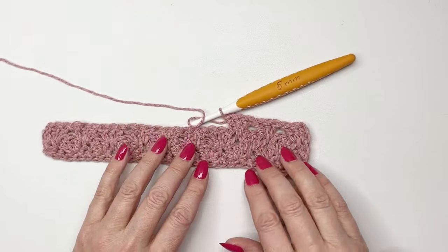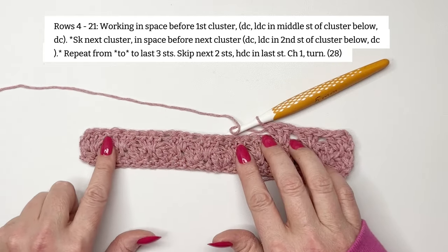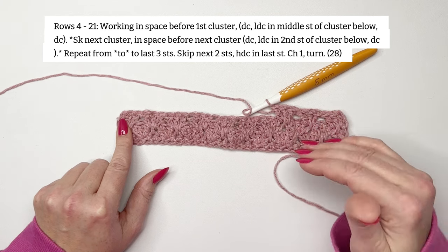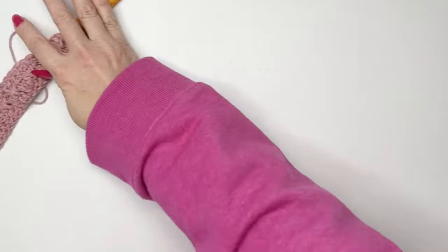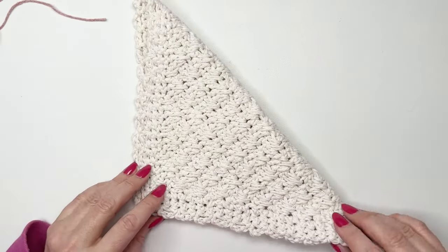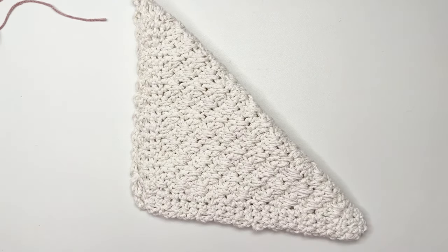Do that for the rest of the pattern. I'll put the instructions in the video so you can see them. You're going to work in every space, then skip the next two stitches and end with a half double crochet, turn your work and repeat. If you're counting rows you'll work 21 rows total. Or you can use the trick — just fold your dishcloth and when it folds into a nice triangle like that, you know it's a square. Go ahead and work those 21 rows and then we'll meet up and finish up the dishcloth.